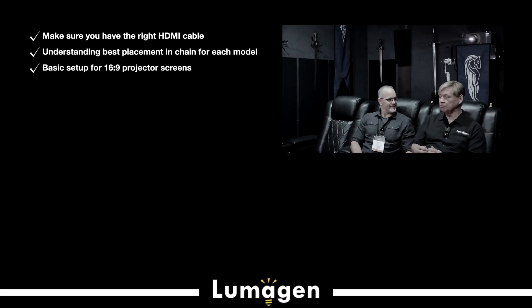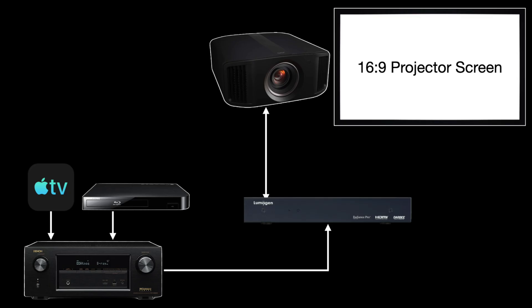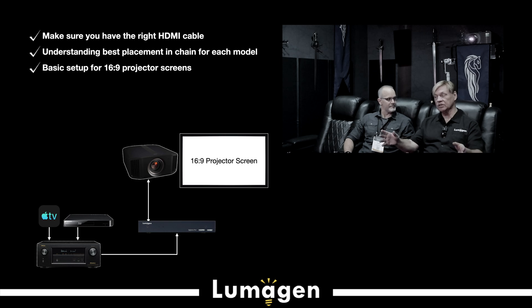The Lumogen is a plug-and-play device. If you have a 16x9 screen and a typical projector from Sony or JVC, you're usually going to get in the area of 80 to 100 nits — that's just a measurement of brightness. That's what you get with a modest, reasonable-size screen and a reasonable projector brightness. If you have a 16x9 screen, you can plug the Lumogen in and start up because we have presets for the typical case. You plug it in, turn it on, and start doing its magic.